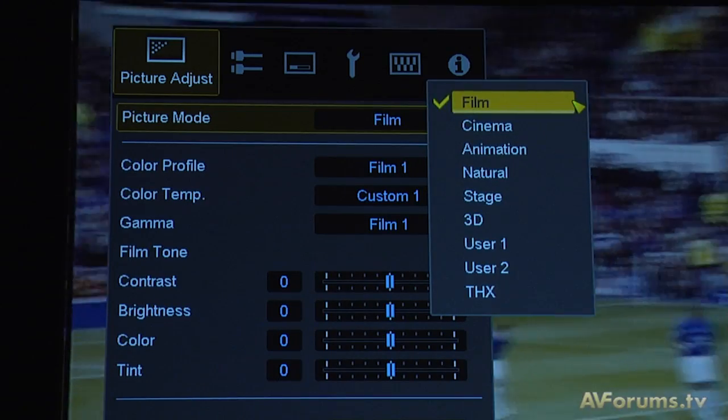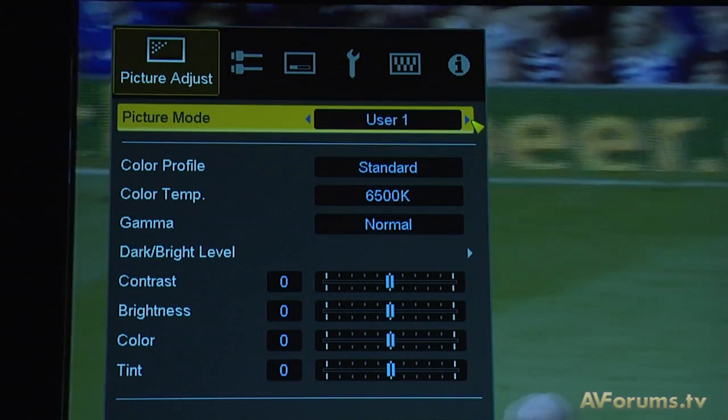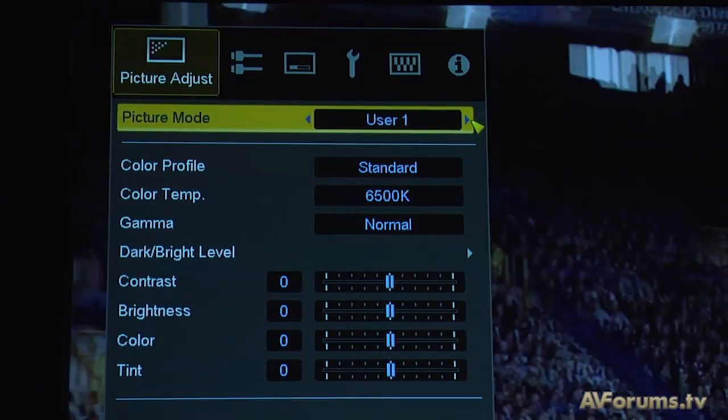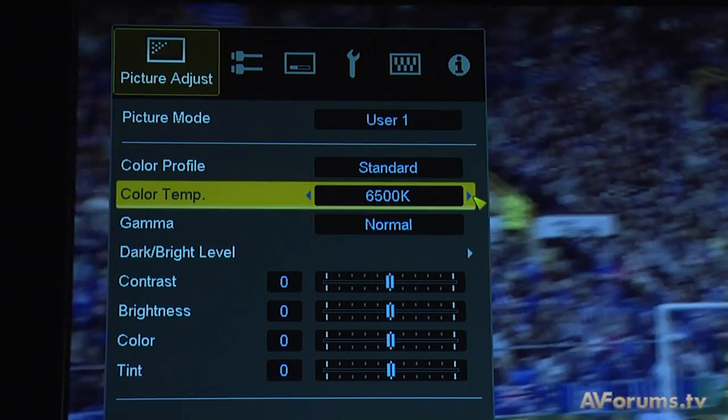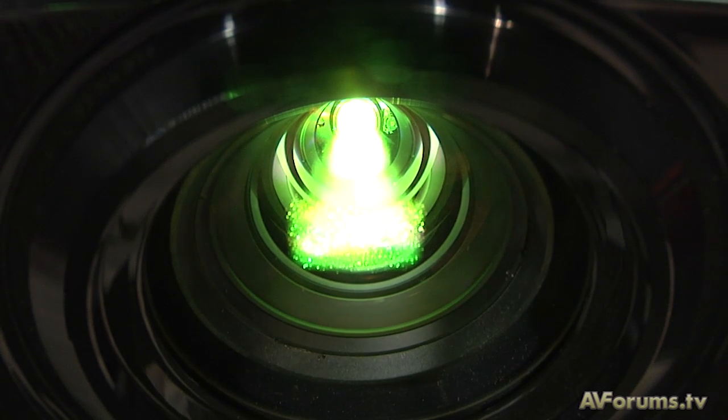The X7 and X9 will both feature a seven-point color management system, and JVC are currently going through scrutineering for both the THX and ISF standards on both models.